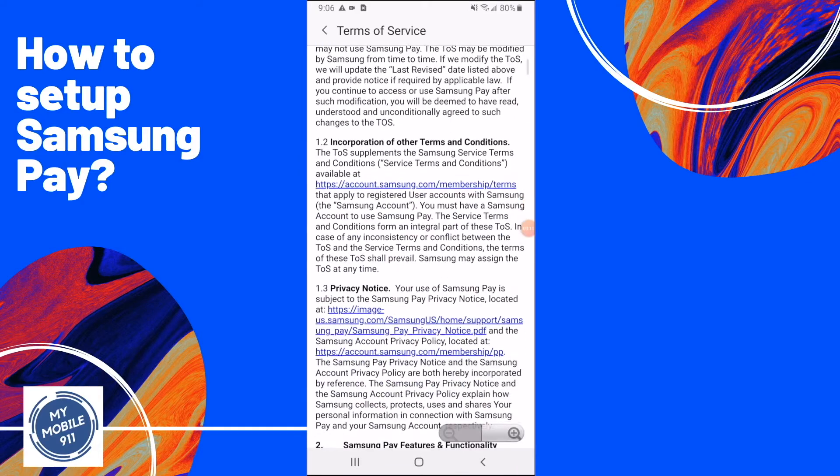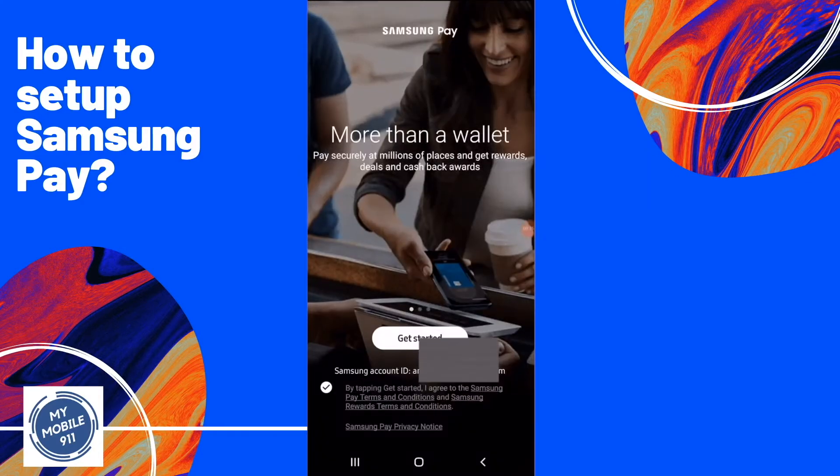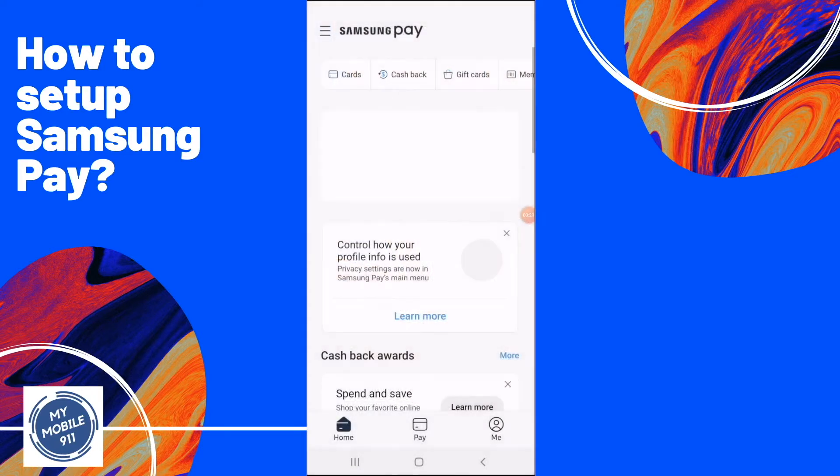Next, check the terms and conditions and accept them by clicking the checkmark, then click Get Started. Once the app accepts your login, it will bring you to the home page of the Samsung Pay app.